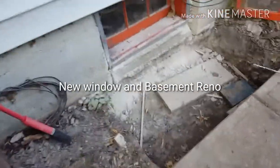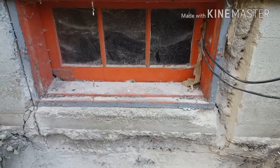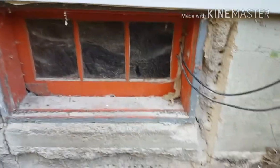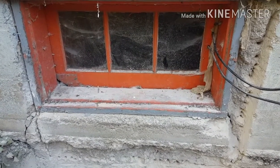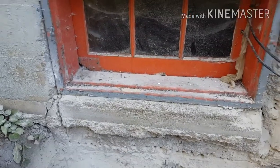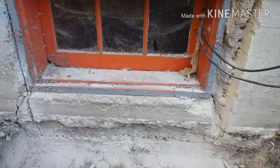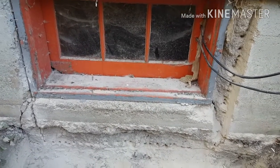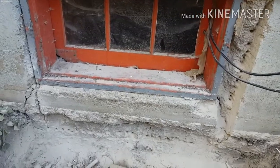My project today is to drill this opening bigger so we can get an egress window in for a basement bedroom. I tried with the circular saw, which I knew wouldn't work — it did give me a nice smooth cut on this side, but it only goes two and a half inches with a seven-inch blade, so it's not getting deep enough. I'll position the camera — give me a moment.